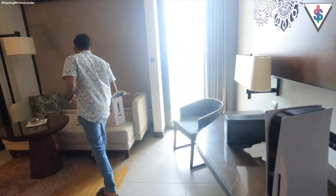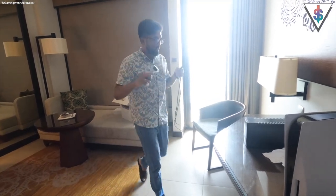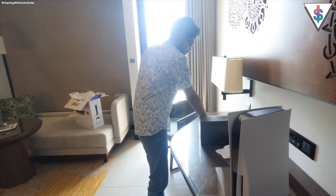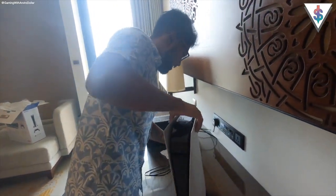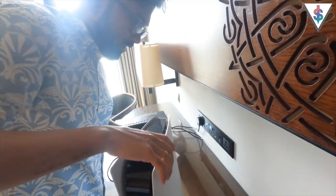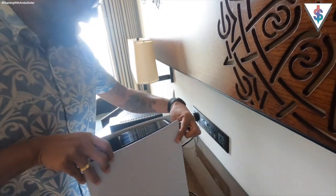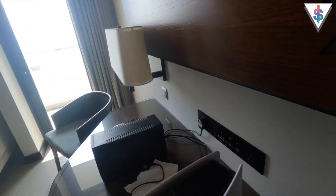Now what I have to do is take the power cord and the controller. I actually brought another controller — it's just one here and the other is in my other bag. I go ahead and plug in the power cord here, then plug that into the back of the PS5.